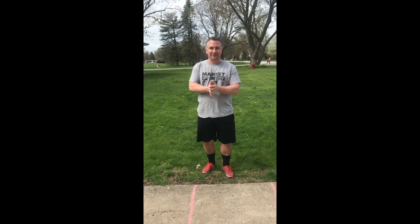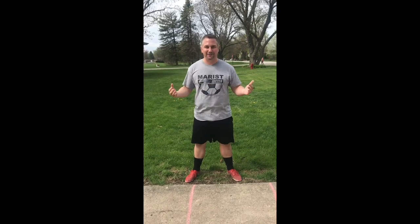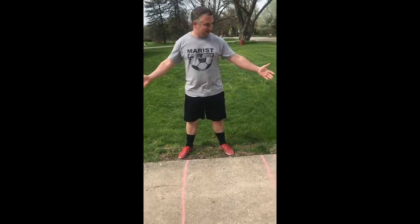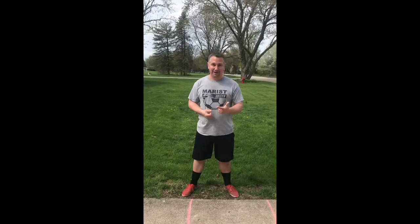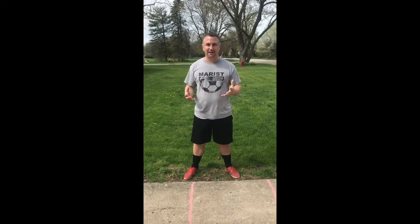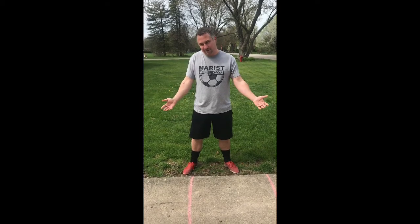I'm going to bring this back a little old school. When you have a sidewalk in front of you — but in the beautiful town of Payless they forgot to put those in — so we're making our own sidewalk here with chalk. This is going to deal with passing, trapping, and technique — three great things that you always need to work on.